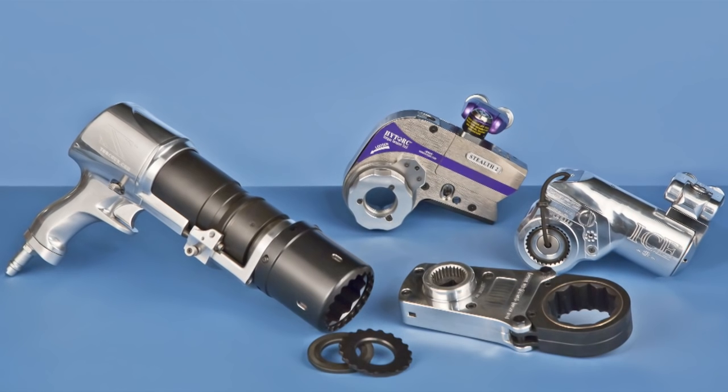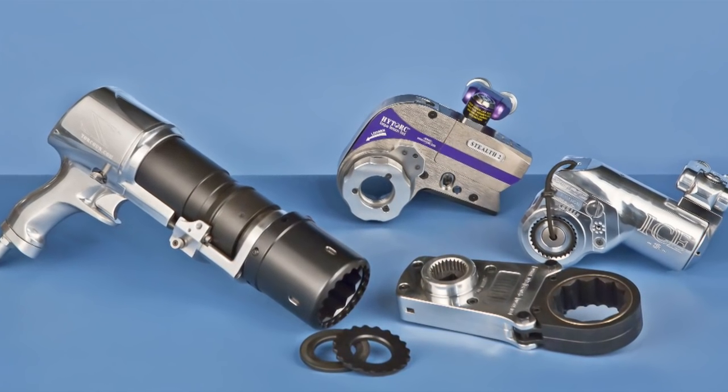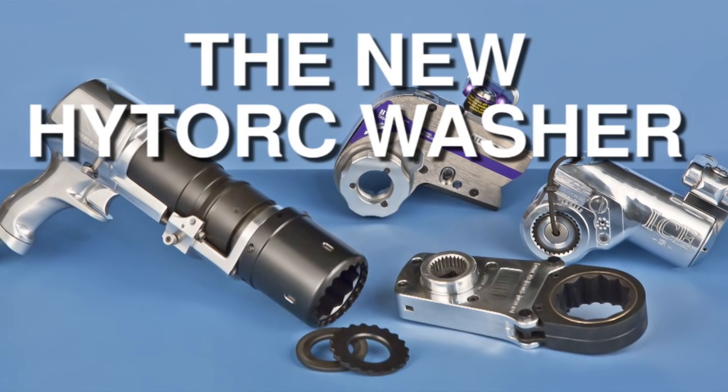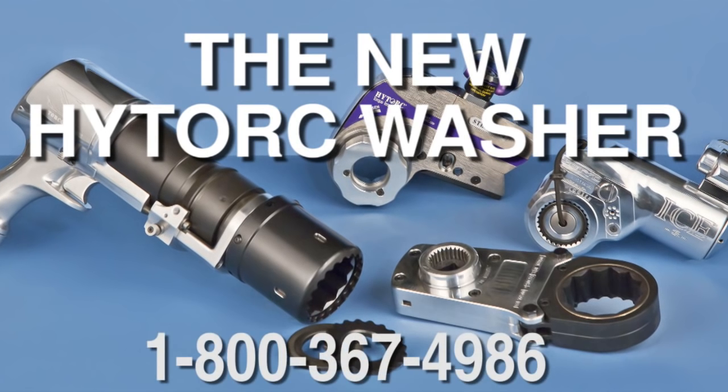So there you have it — the new high torque washer. Fast, safe, simple, and inexpensive. Why wouldn't you want to have one under every nut you tighten? See your sales consultant or call 1-800-367-4986 to schedule a free demonstration at your location.